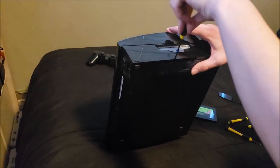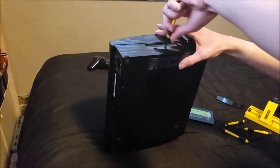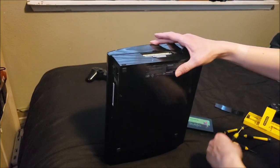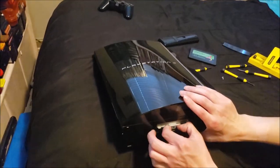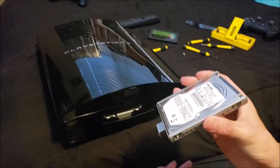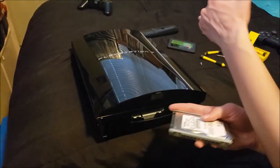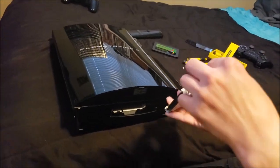Okay, so that will come out, and then you have your drive. You have a bunch of screws and stuff in here. So now we just want to take out all four screws.